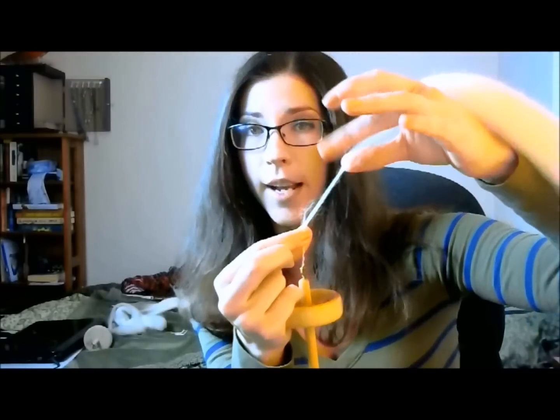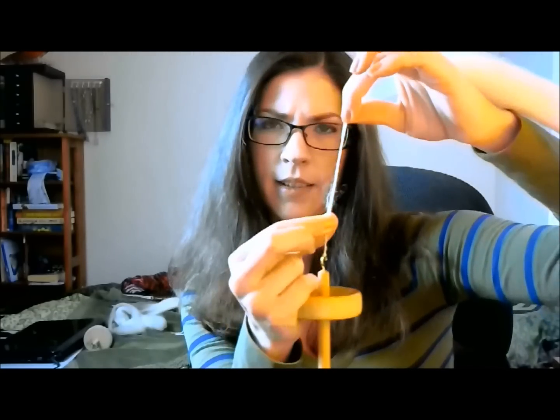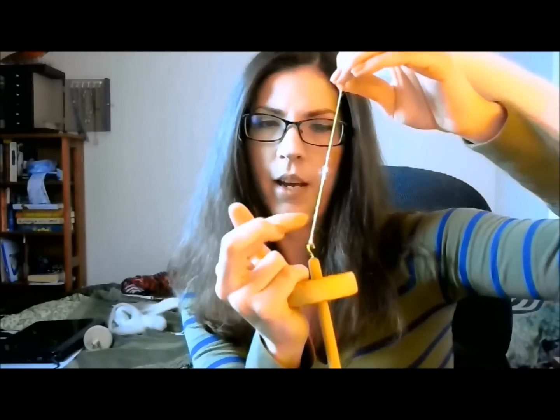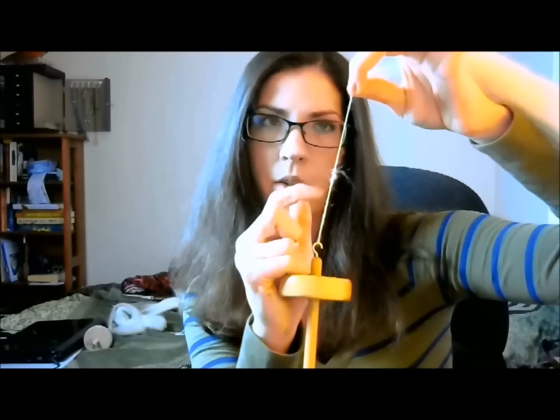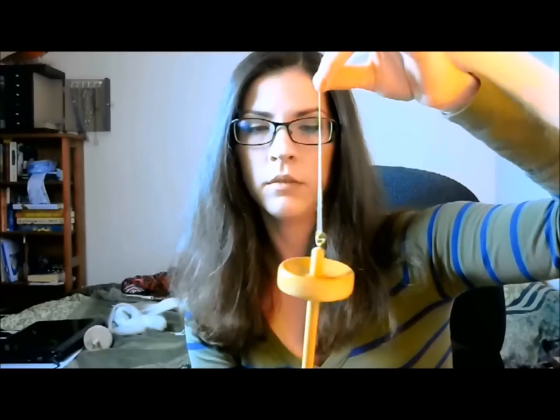Grab it here — this is your next stopping point, this is the new stopping hand. Let go, and now the twist that accumulated down here has crawled all the way up into the fiber that you drafted out. Twist some more, hold on, stop it.